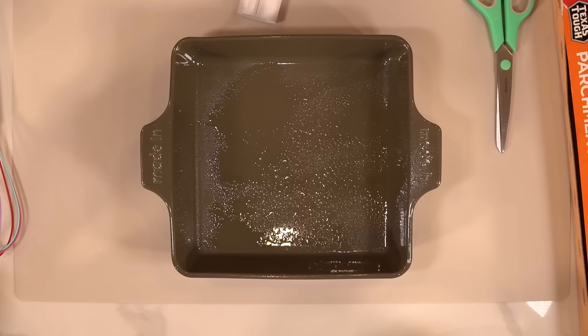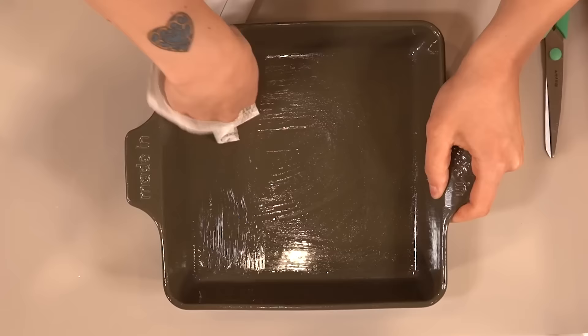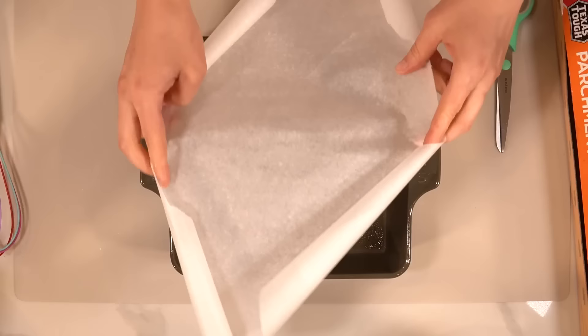So first things first, we're gonna preheat our oven to 325 degrees. After that we're gonna grease and line our baking dish — the recipe calls for an eight by eight. This is totally a recipe that I've definitely absolutely made before and I'm not just making for the first time ever on camera, because why would I do that? So anyway, before I lay down the parchment paper I'm just gonna give this a little rub-a-dub-dub. You want it to be evenly coated, not like doused in oil.